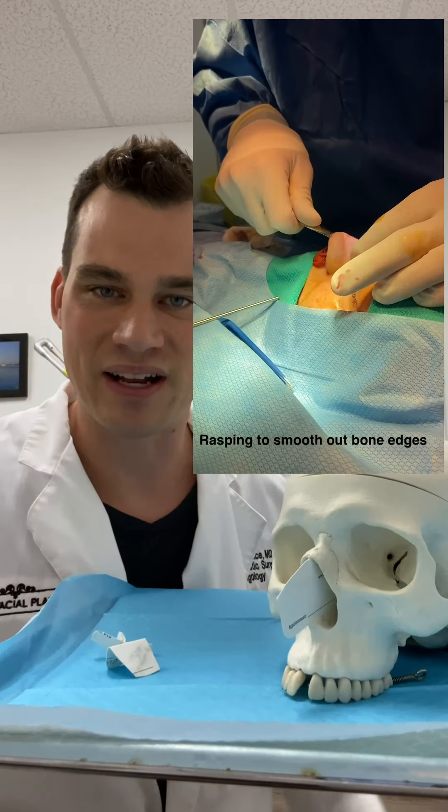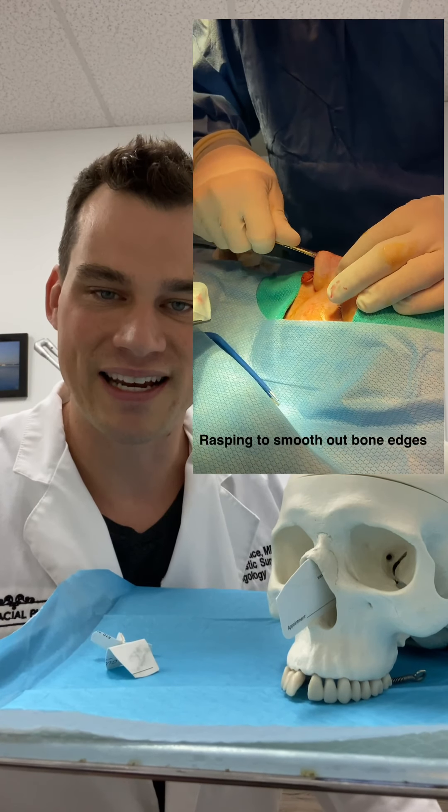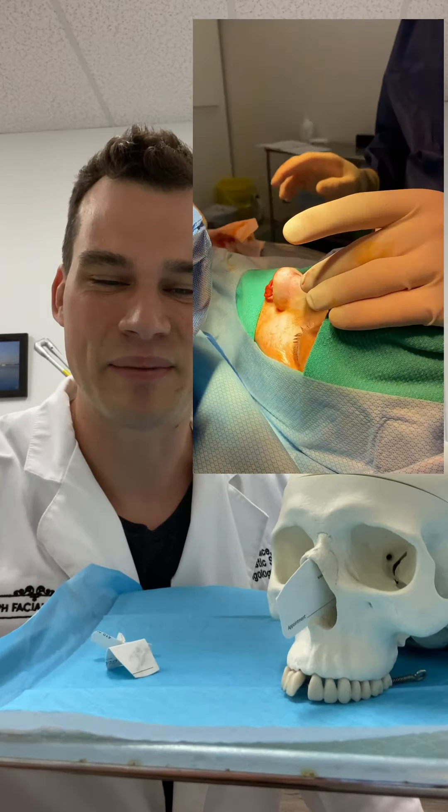You can watch the video and see what it looks like in the operating room. If you have any other questions about rhinoplasty or rhinoplasty anatomy, send them our way. Everybody have a great week — bye bye.